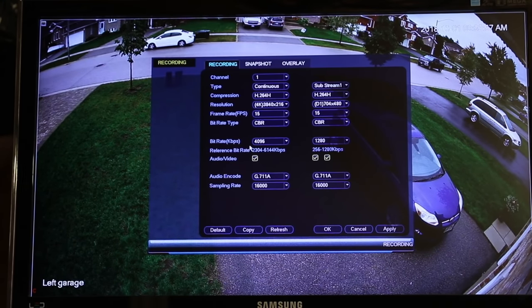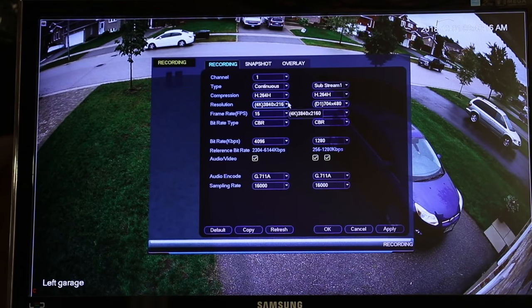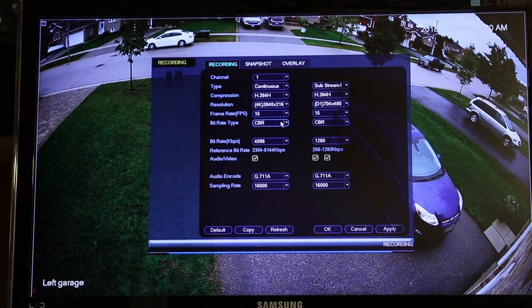Here's your recording information. The recording screen tells you which channel — so these are the cameras: one, two, three, and four. It tells you the type of recording, which is continuous, and your compression — you can select H.264 or H.265. Your resolution: I've set it for the highest resolution. Frame rate, which 15 is the highest. Bit rate, CBR. And then I've selected the audio — you have to choose this if you want to listen to the cameras. This is your sub stream as well; I've set these at their highest levels.